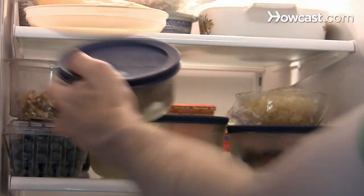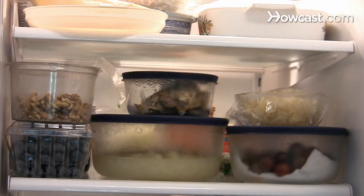Step 7. Refrigerate leftovers within 2 hours, or 1 hour on hot days. Keeping your food safe will help to keep your family healthy.